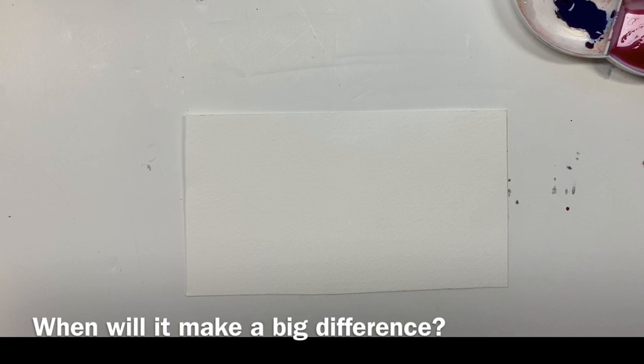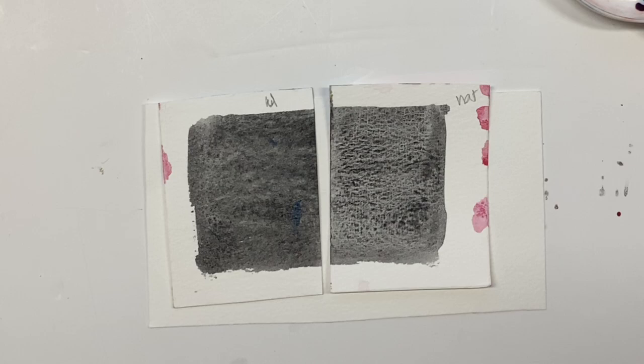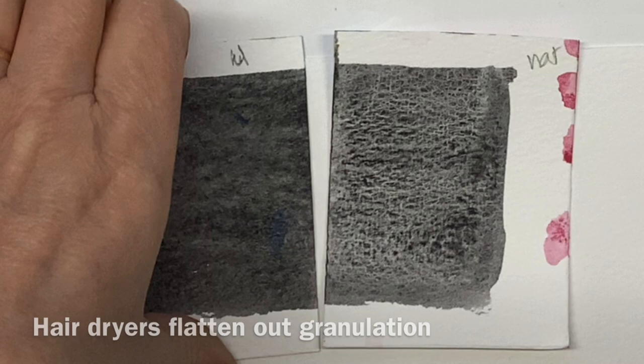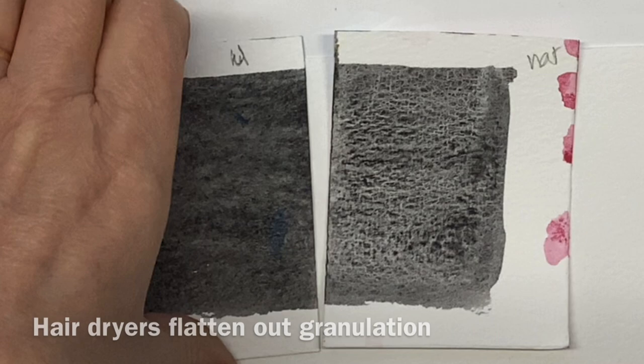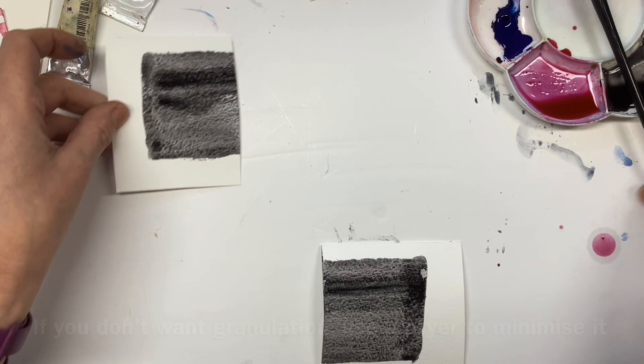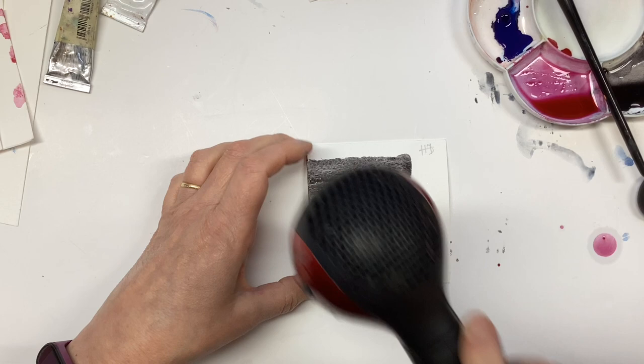There are a couple of times when I think you will see a big difference. One of those is when you're using granulating pigments. This is Mars Black. I hair dried one side and I left one to dry naturally, and you can see the difference. I'm going to do a wash, cut it in half, leave one half to dry naturally and use my little travel hairdryer on the other.